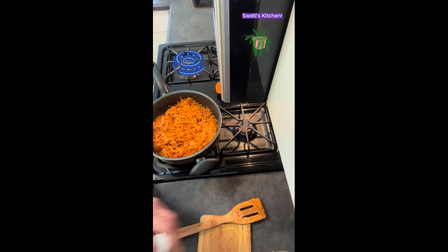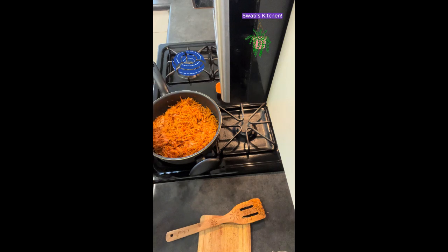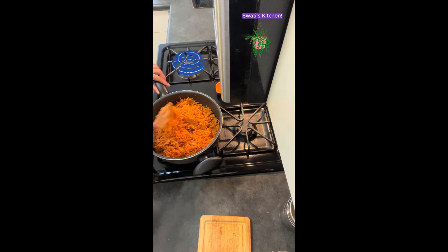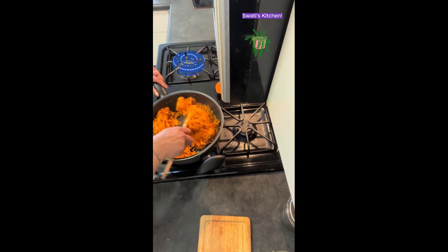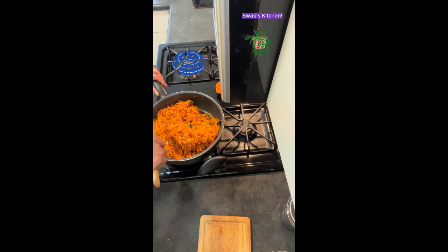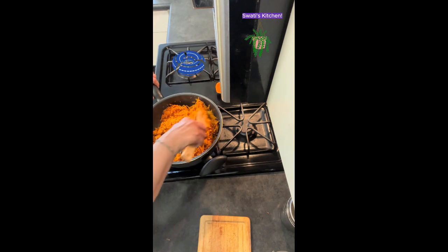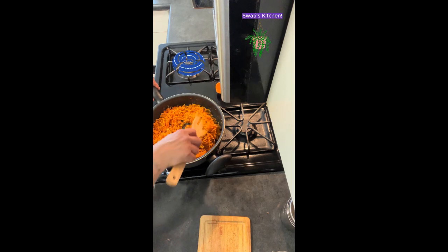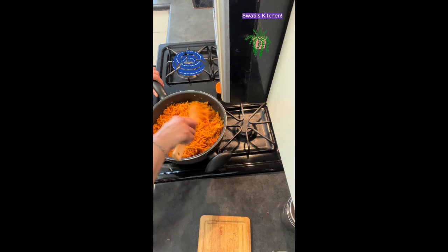To this seasoning you could also add green chilies as per your taste. I added a little bit of sugar too — but no need, if you don't want to that's perfectly fine. Let's give it a quick stir again.